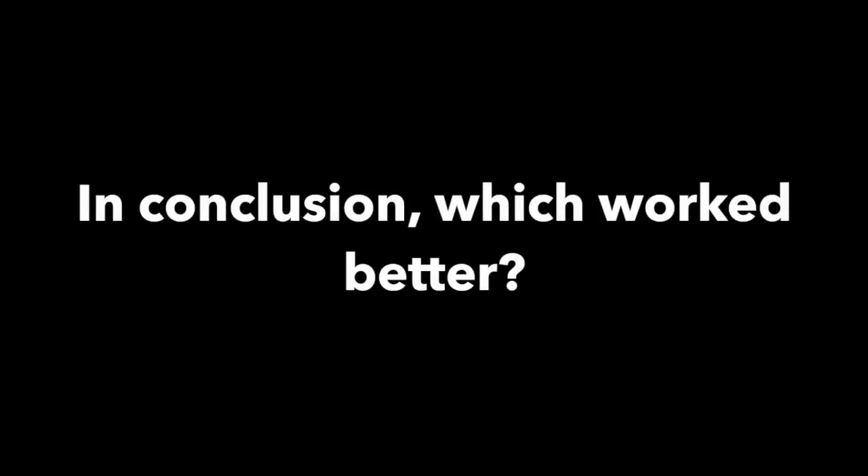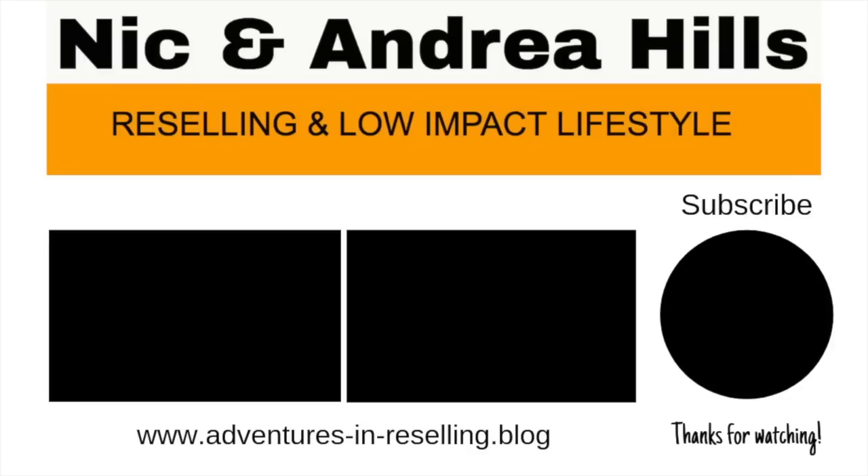So in conclusion, I don't think there was much comparison at all. I would always use the PhotoRoom app above eBay's own tool — it doesn't work very well at all. In fact, it actually made the image worse in many cases. So yeah, PhotoRoom is the one for me.